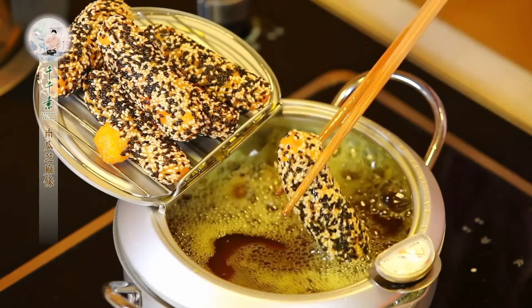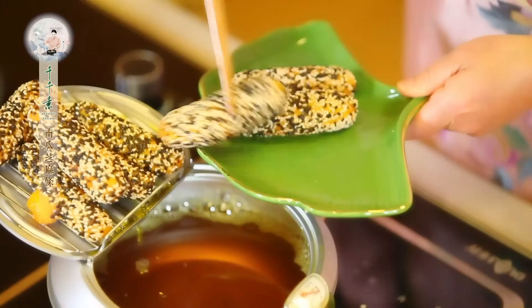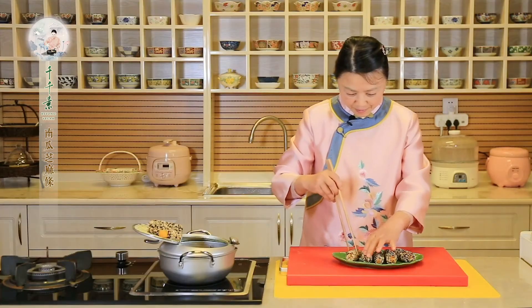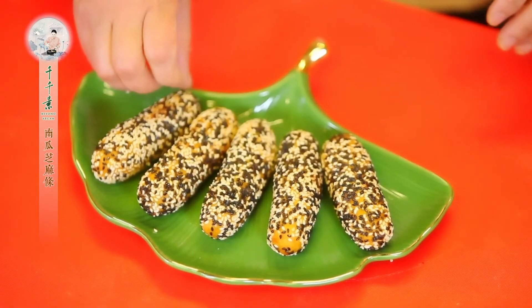油太热了就把温度减低一点。看看，这已经都飘起来了，好，我们就关火了，炸的表皮脆脆的就好。好，我们就可以上碟了，今天跟大家一起学习的南瓜芝麻条就学到这里。